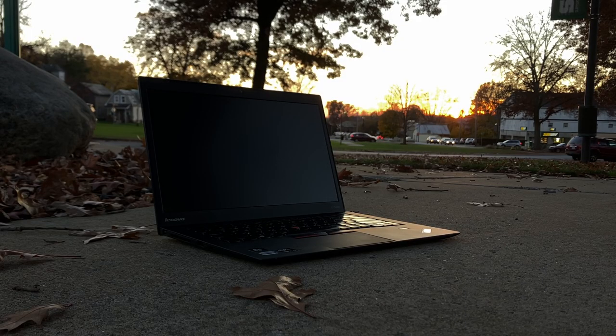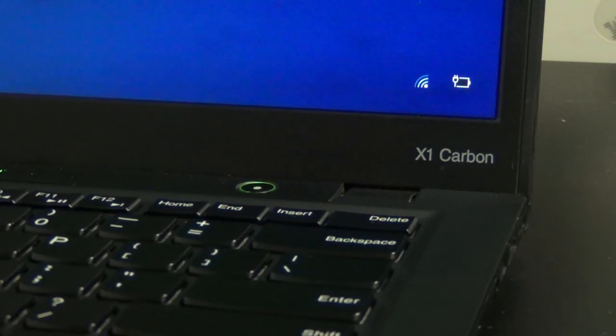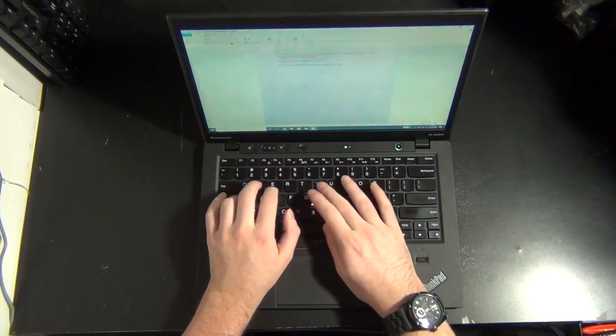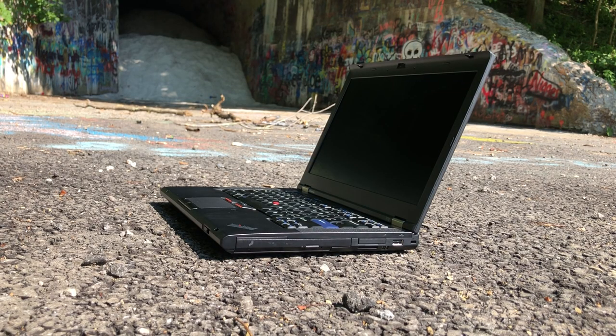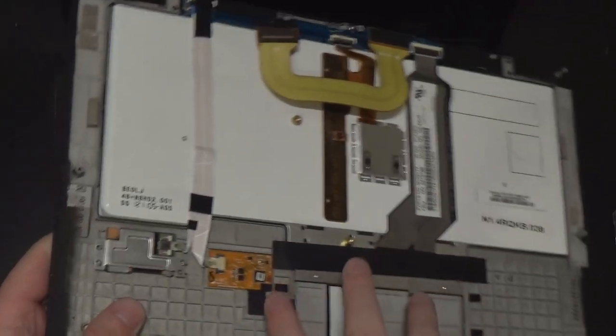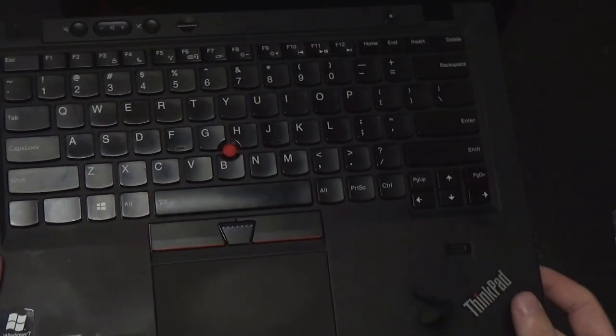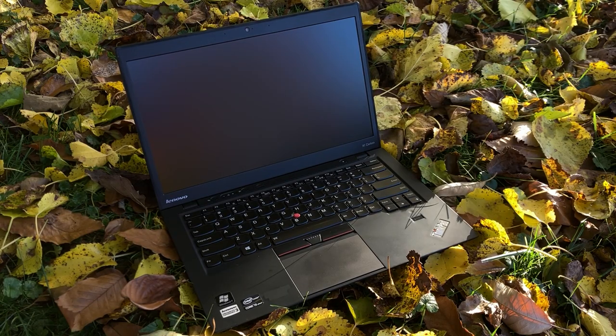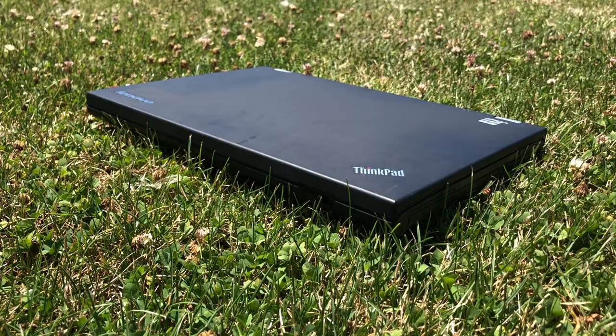As with most Ultrabooks, the X1 Carbon has a very streamlined and simple appearance. It still embraces the typical ThinkPad design with an almost all-black casing, a rubberized outer coating, and a soft-touch finish on the palm rest. The design is still a major departure from the traditional ThinkPad design — the display hinges have been sunken into the chassis, the keyboard is embedded into the top palm rest instead of being a separate component, and a more tapered design with thinner display bezels is used compared to the more chunky, blocky design that other ThinkPads had.